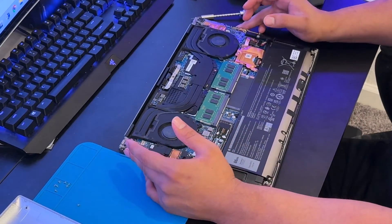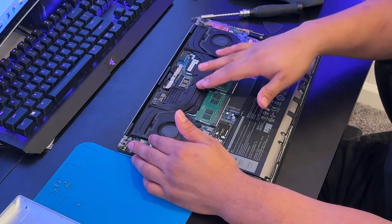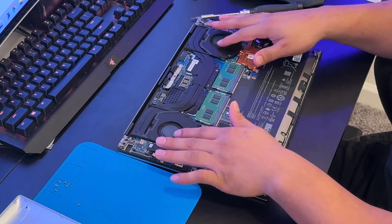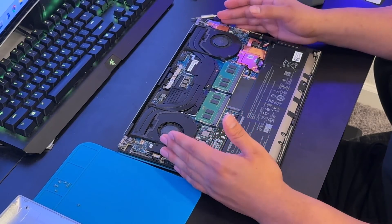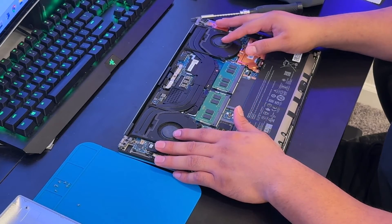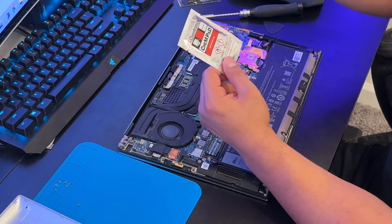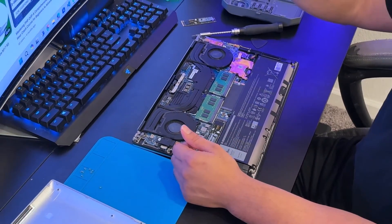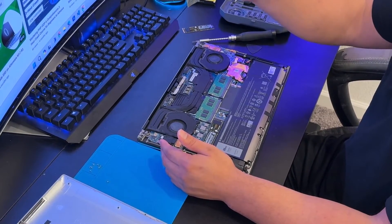Now it's time to remove the heat sink. This component keeps the GPU and CPU cool, and these are the fans. Whenever you reapply thermal paste under the heat sink, always make sure your fans are clean. I'll be using this thermal paste, which already comes with an alcohol wipe — though most of the time I just use a paper towel.